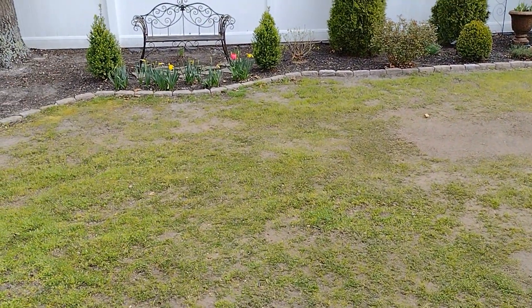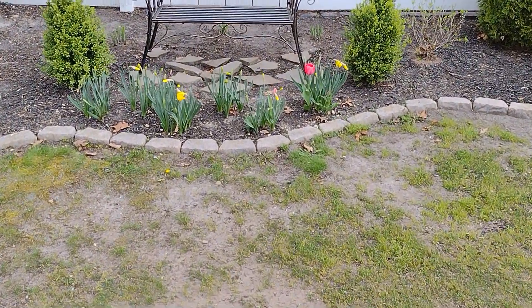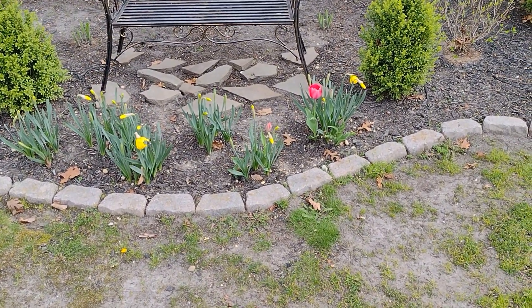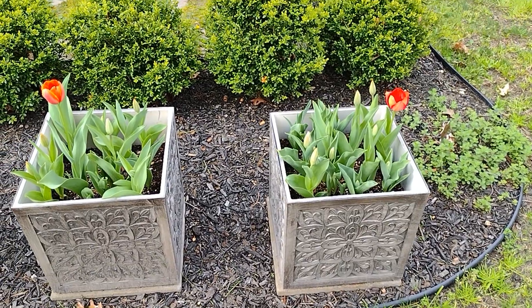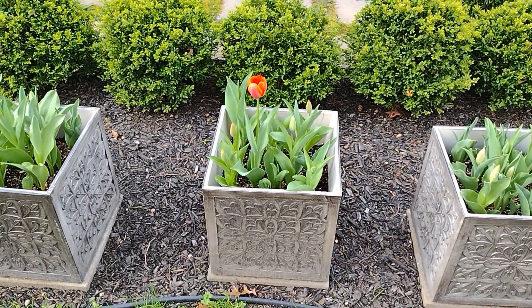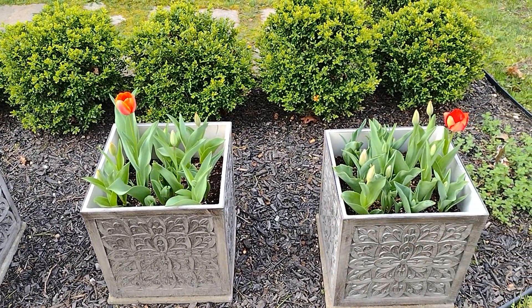Let's take a look at some other things going on over here. I have some new faces to welcome into the garden — some new daffodils, new tulips — and then we'll take a look at the container gardening as well. Here in the container garden we have some really healthy-looking, beautiful tulips coming up saying hello.